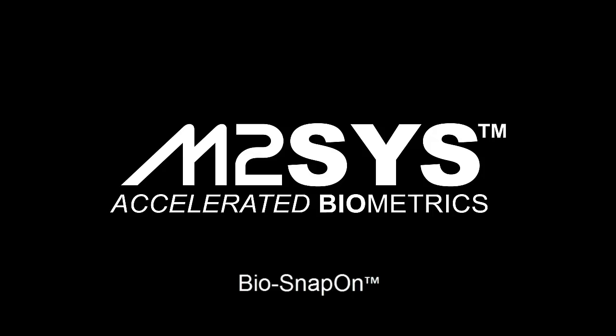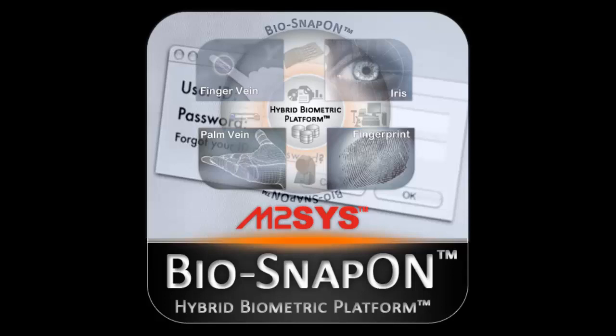BioSnapOn is a complete biometric software system that can instantly be snapped on to any Windows or web software without any code level development. BioSnapOn is different from our BioPlugin middleware because it provides the ability to leverage our award-winning hybrid biometric platform technology without any integration or code level development.